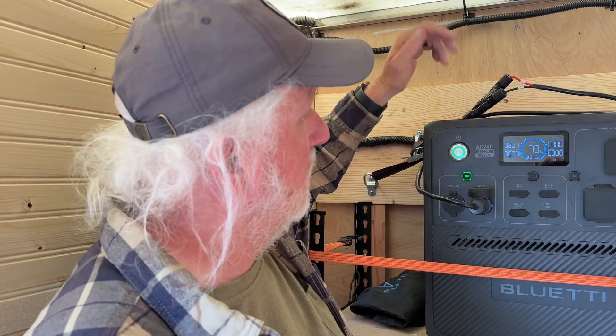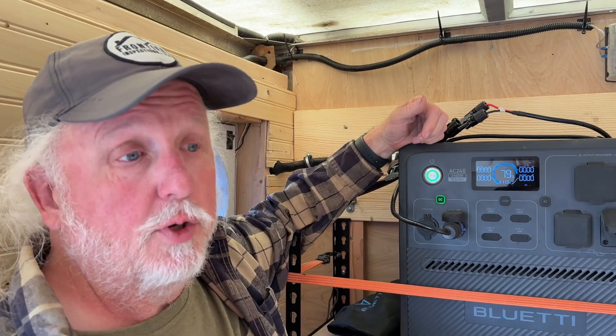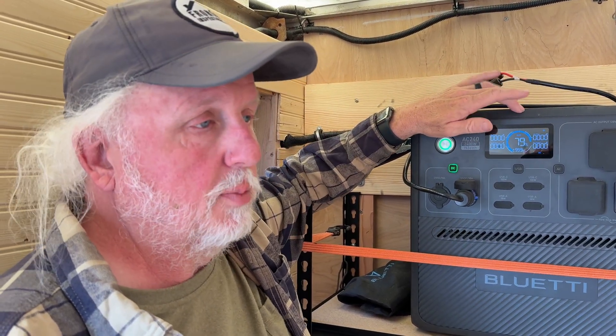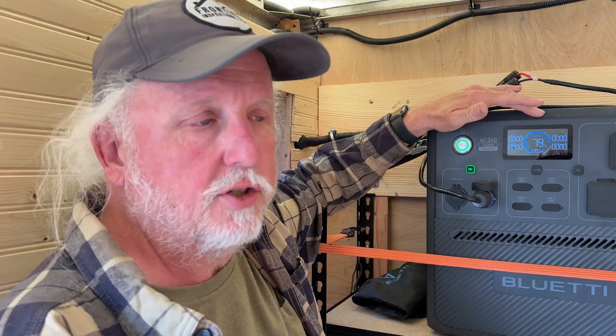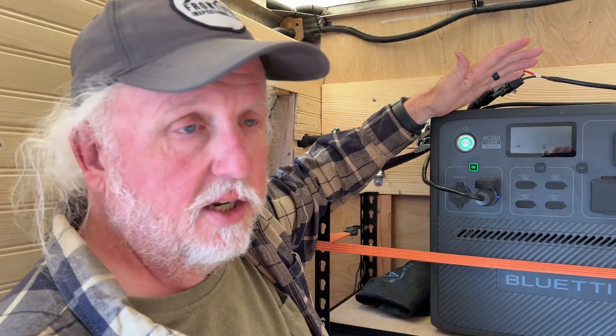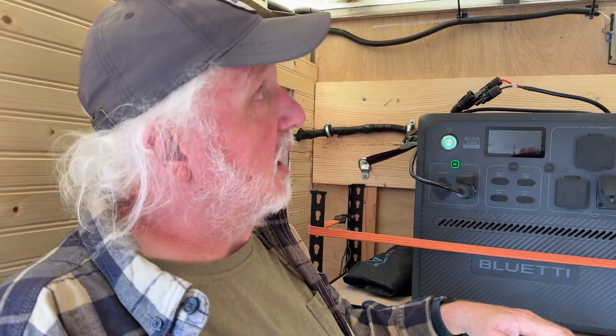I'm going to unplug it again — I just plugged it in quick to see if we're getting anything better with partial sun. We'll try it again later today if we get good sun, or tomorrow when it's out for real and the battery is a little depleted. I want it depleted because if it's at 90–95%, the battery management system slows down the charge to maintain peak battery condition — like a cell phone, which charges faster then slows as it approaches full. So if it's depleted a bit, it'll charge faster and I'll see the maximum I can actually pull.